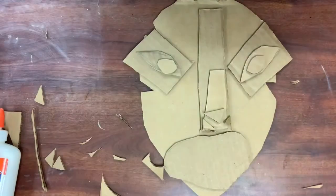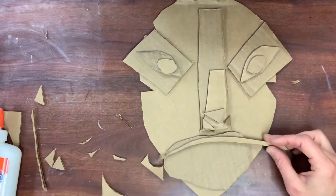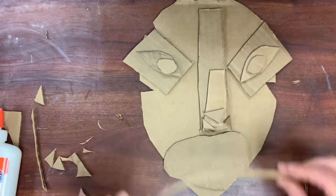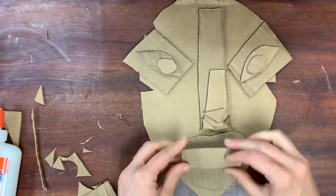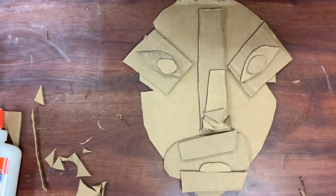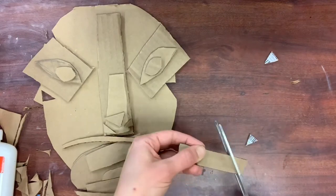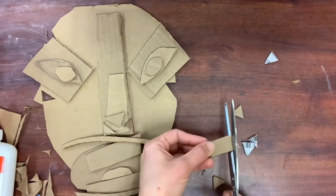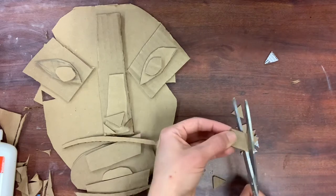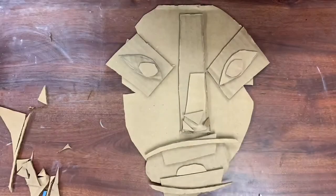You'll notice I'm not gluing anything down yet. I know I want my mask to show an angry, furious, or aggressive expression, so I'm just playing around with how shapes can show emotion. Color will be a big key that we'll talk about later, but I want the shape and organization of my mask to show this angry expression. I'm hoping all these small pointy triangular teeth make it look terrifying.